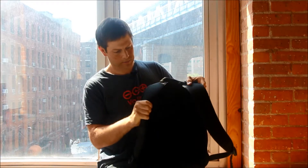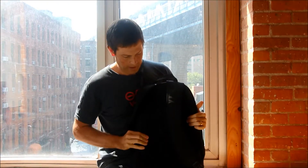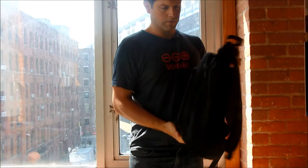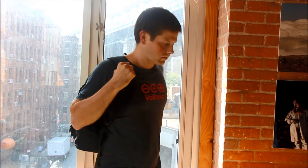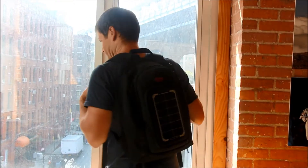The backpack has padded shoulder straps and a nice padded back, so you're sure to have a comfortable time carrying the bag around. That is the converter solar backpack — a nice lightweight bag to keep all your electronics charged.